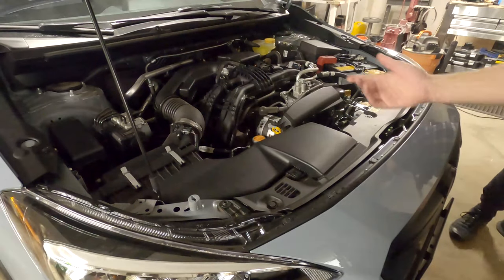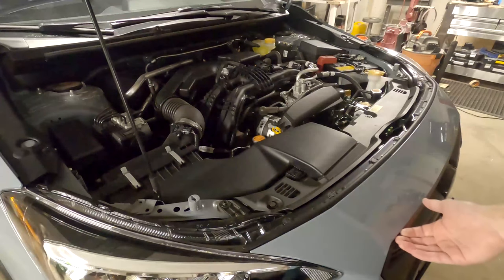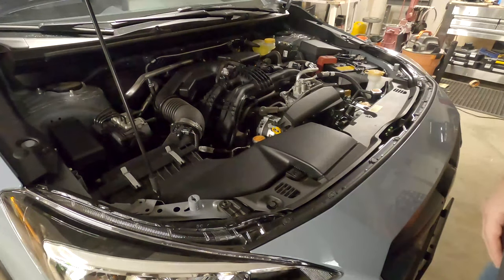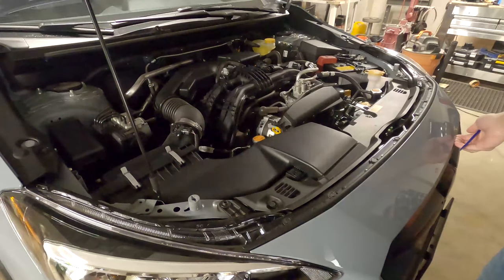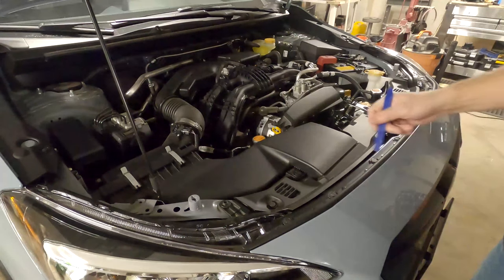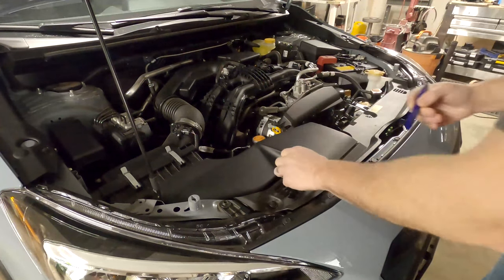Before we wrap the hood, I am going to take off the grille just because it has some tight spots where it'll be easier to tuck the vinyl in. With it out, we don't have to worry about air bubbles and wrinkles and we can make it look nicer — we won't see blue coming through the front of the grille. To take the grille off we have to take off this piece of plastic and the air intake. The first thing we've got to do is take these pop rivets out.